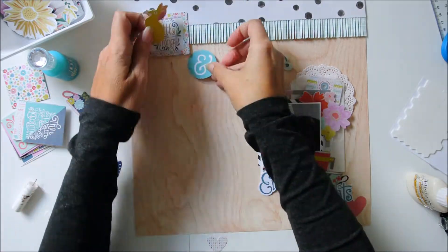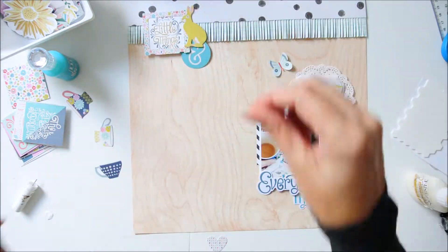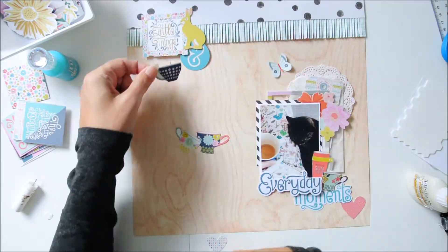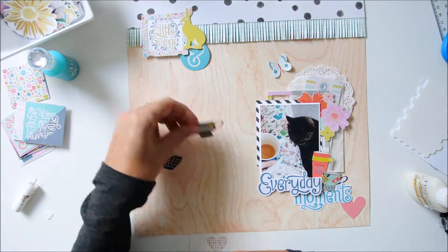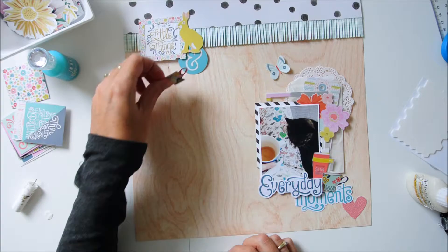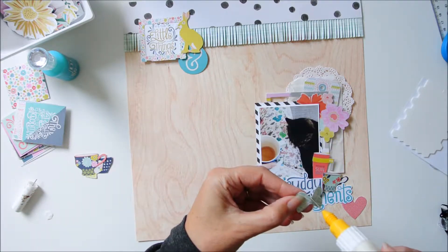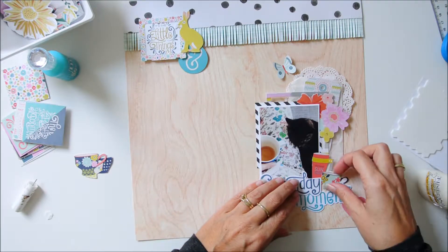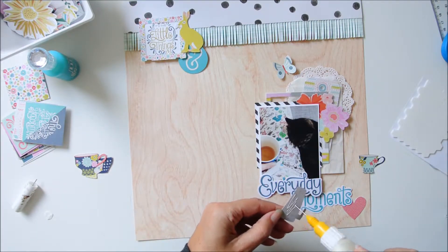This is the embellishment cluster I mentioned — there are little two-by-two inch cards in the kit, and this one says 'the little things.' Because this is a precious moment for me — a Sunday morning with the sun shining, my favorite cup of tea, and my cat — it is a very little thing.